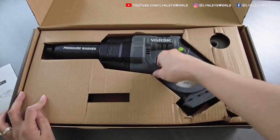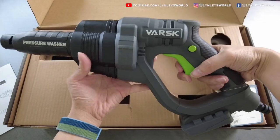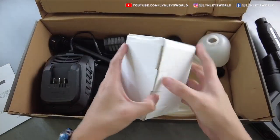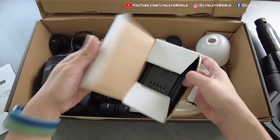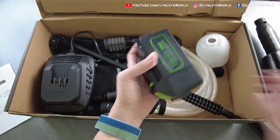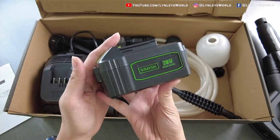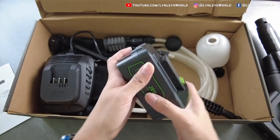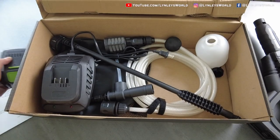This looks cool — it looks like a gun. This is the battery. We're going to have to charge it first before using it.